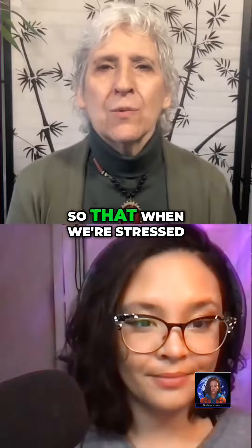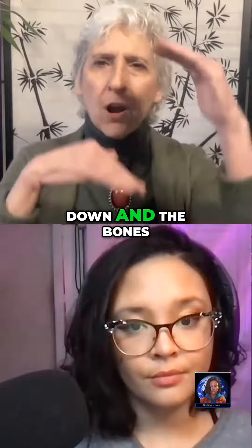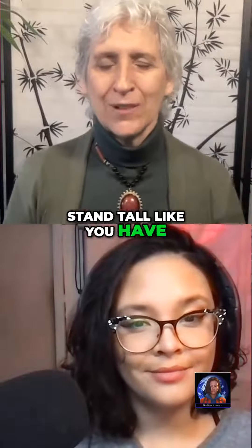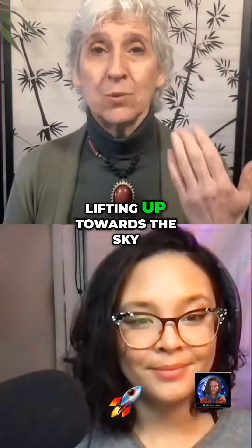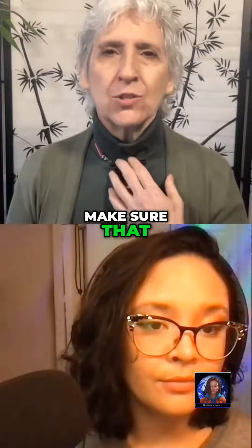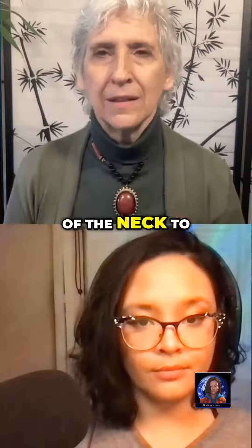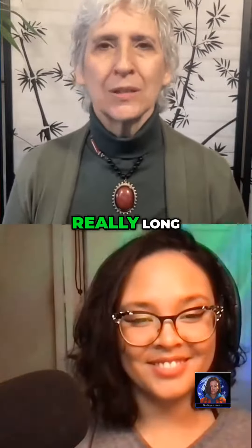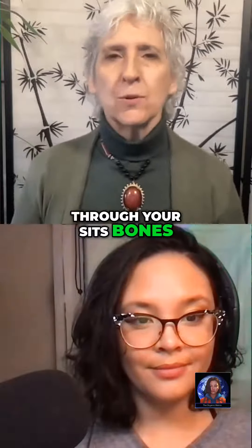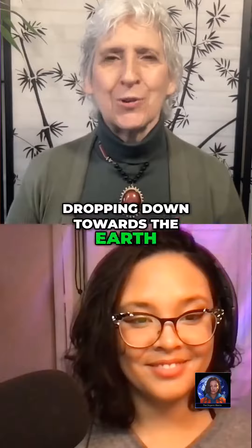When we're stressed, we tend to hunch — the bones in our spine press down against one another. So if we can stand or sit tall, the crown of your head lifts up towards the sky and the back of your neck gets long. If you're listening to this on the podcast, make sure you don't lift your chin up. When I say lift the top of your head, the chin stays down so the back of the neck lengthens like a giraffe — really long. Then you ground through your sits bones if you're sitting, or through your feet if you're standing, and your tailbone drops down towards the earth like a kangaroo's tail.